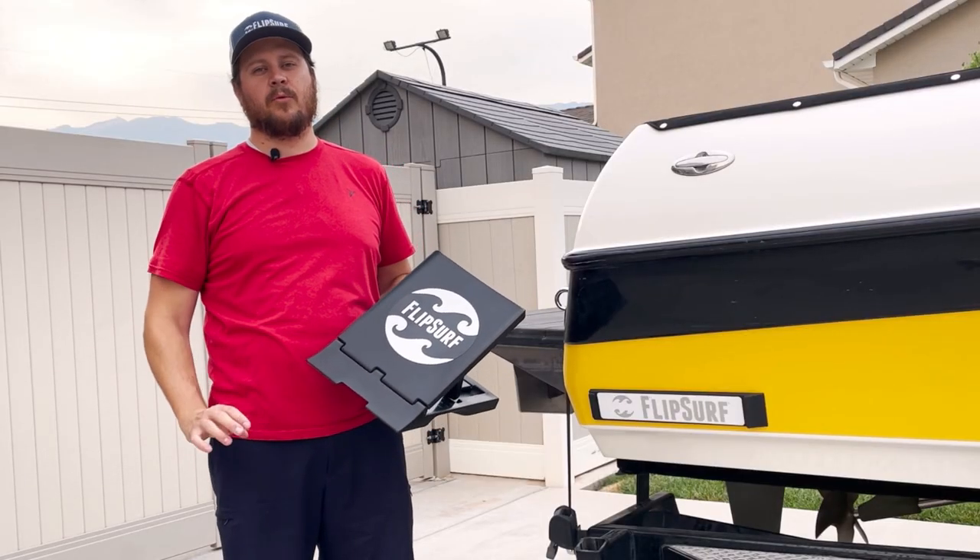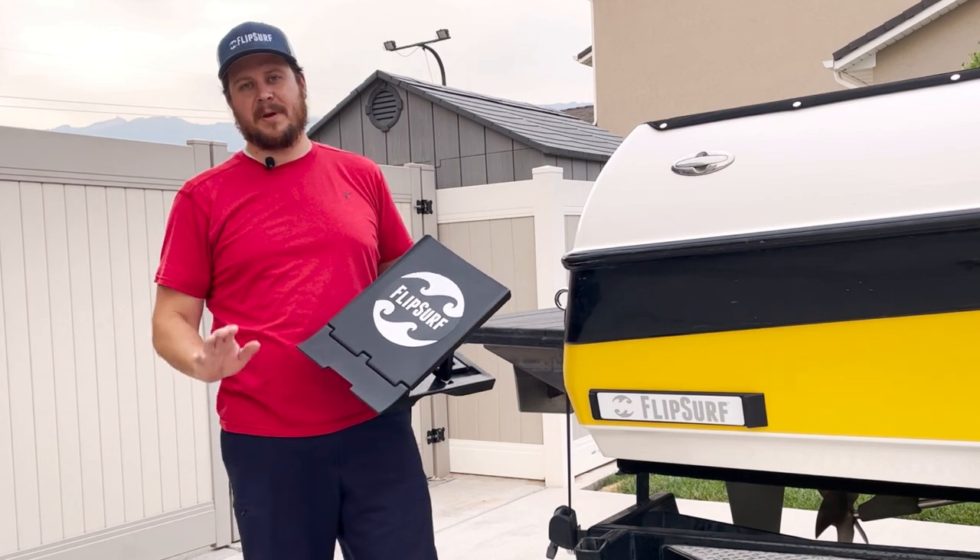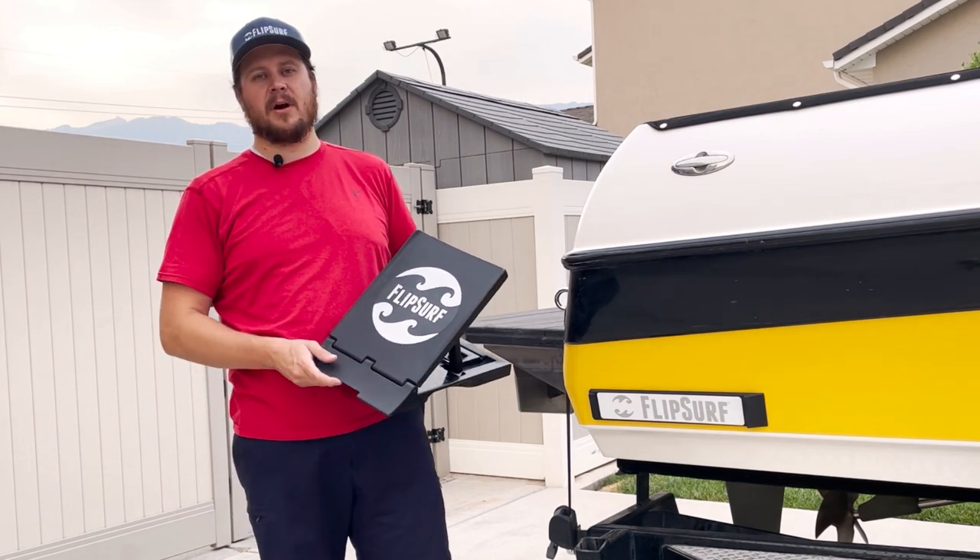At FlipSurf, we get asked all the time what makes FlipSurf better than the competition. I want to go over a few key points that make FlipSurf better than what's out there on the market today.